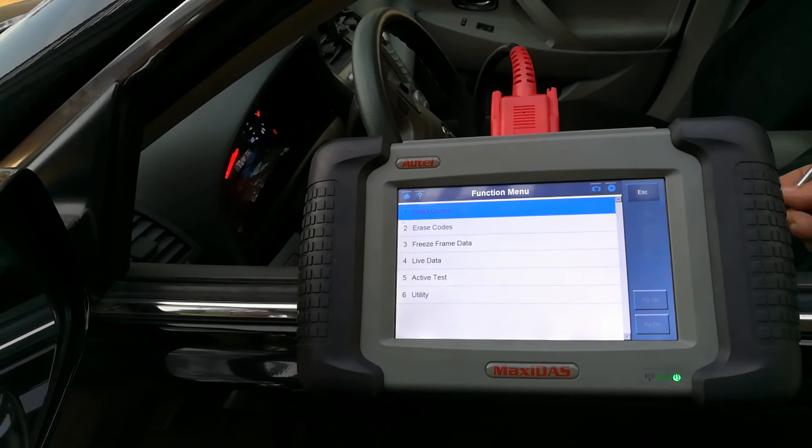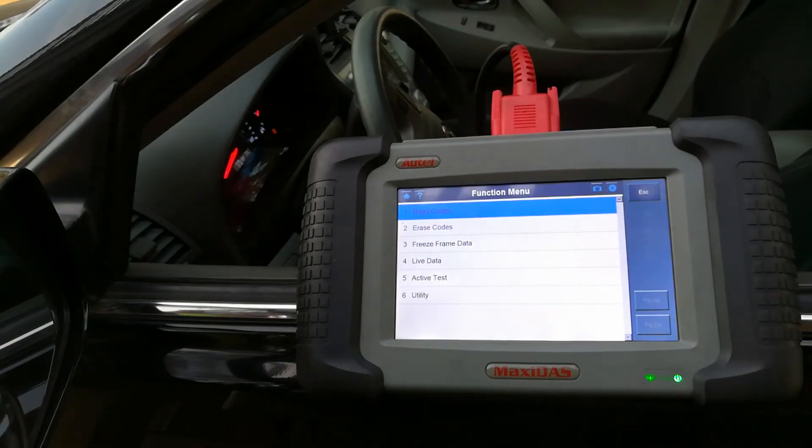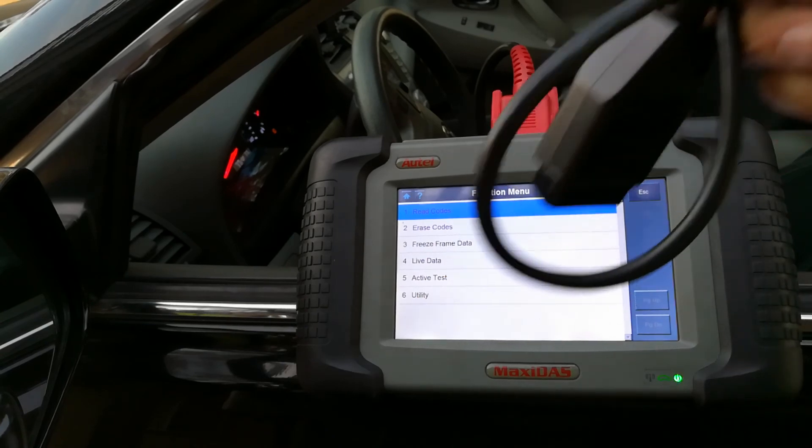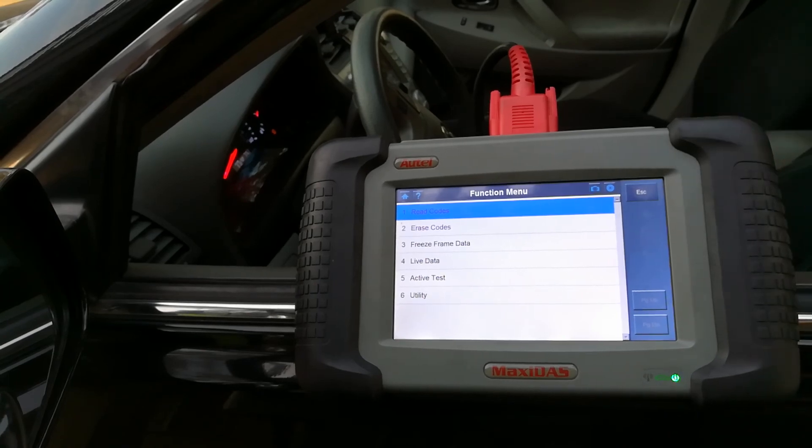I'm going to drive this for a couple of days and see what happens. Some of these bigger scanners allow you to do a little bit more than some of the pocket scanners — they allow you to access ABS units and SRS units. A basic scanner can clear your check engine light and read some trouble codes, but transmission modules and those kinds of things are definitely going to need a bigger unit like this.